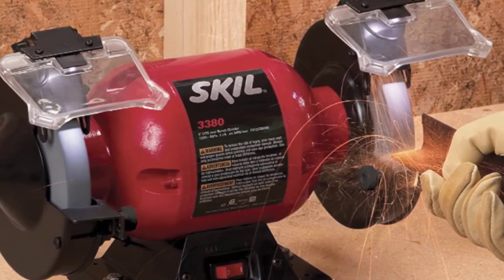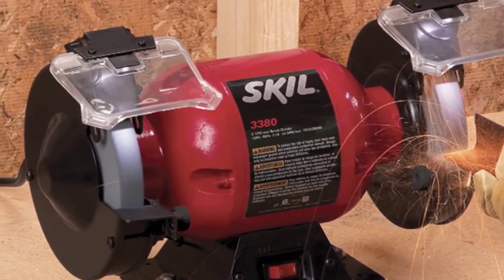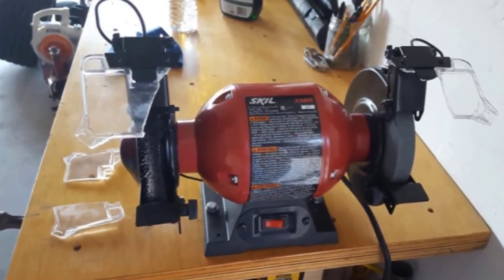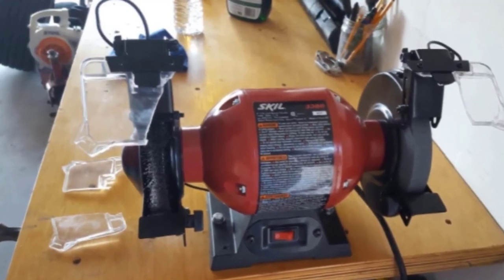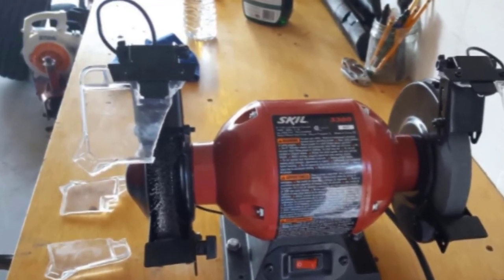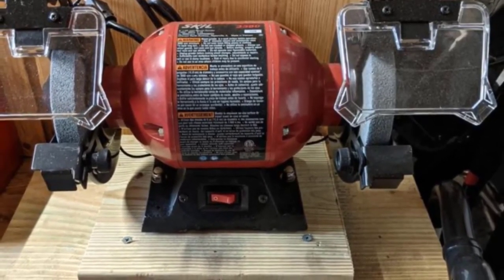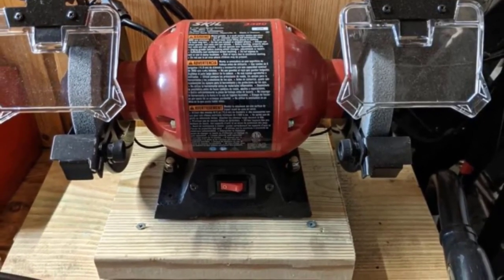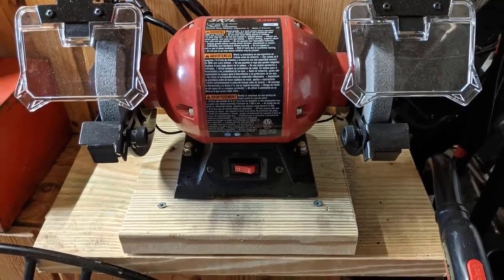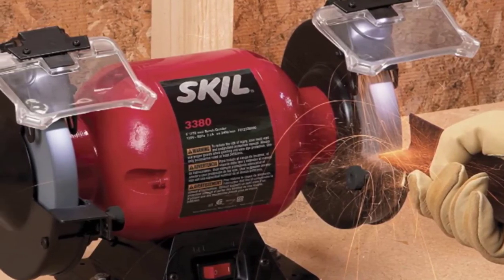The SKIL 3380 comes with two wheels of different grits — one coarse and one medium — enabling you to work with a wide range of materials and sharpen most household items and blades with minimal effort. A notable feature is the built-in LED light positioned over each wheel, making sharpening easier and more precise, especially in dark conditions. It is also equipped with eye shields and a cast iron motor housing base with rubber feet to keep it steady and stable for maximum safety.